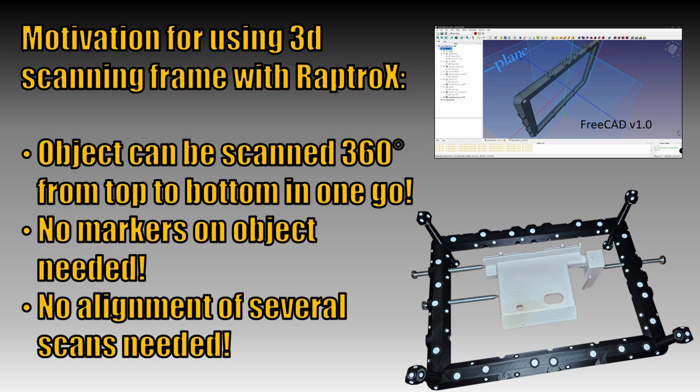Also, the scan surface does not suffer from removal of markers by 3D scanning software. But finally, the main benefit is that no alignment of several scans is needed. By the use of the 3D scanning frame, the whole object can be scanned from top to bottom within only one scanning sequence.